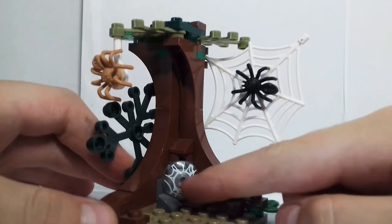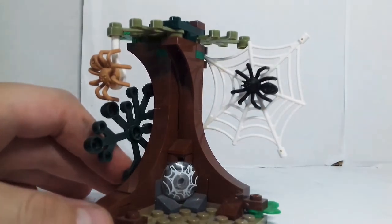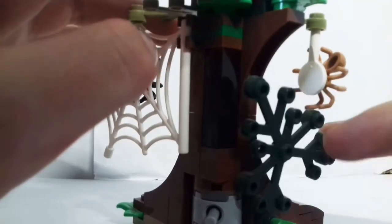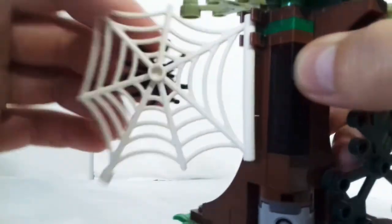And there are some rocks here, and this really nice printed circular tile piece. Around the back you can see there's a green piece which can move backwards and forwards, and you can also move this web piece.